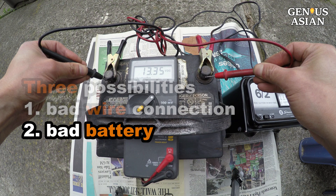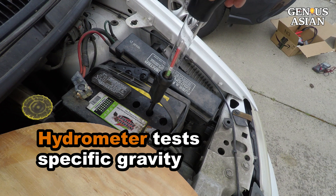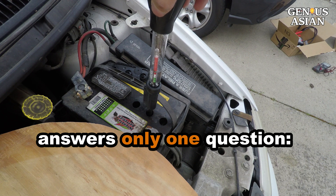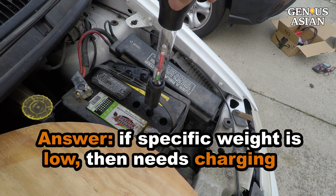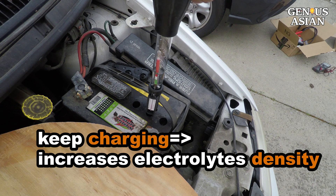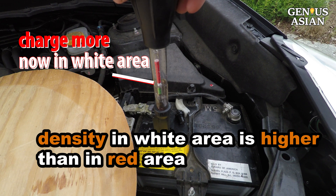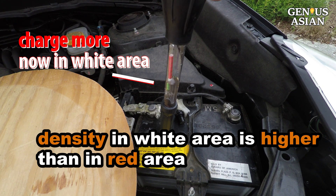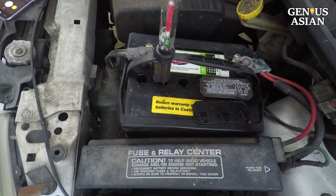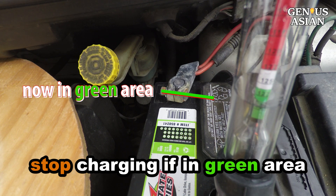Next, we look at the battery. The first important question is whether the battery needs charging. This $10 hydrometer can test the specific gravity of the acid in your battery. It answers one and only one question: if the meter shows the specific gravity is too low — that is, it's in the red area — then you need to keep charging. As you keep charging, the density of the electrolytes increases, which means the specific gravity increases. The greater the concentration of sulfuric acid, the more dense the electrolytes become. If it reaches the green area, your acid has enough density and you can stop charging.